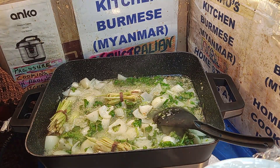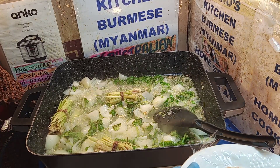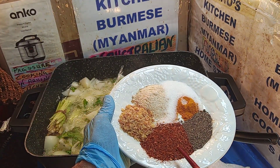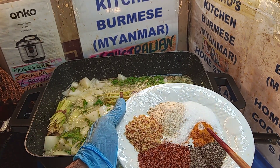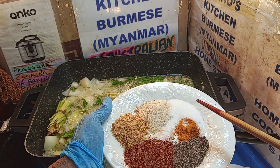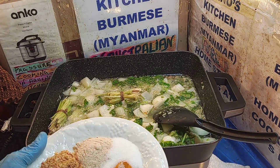Now we're going to show you what goes in to make this mohinga, which is a Burmese signature dish. You need cashmere - that's dry prawns - then a bit of black pepper, turmeric, chicken powder, and while mom's away I slipped some sugar in there - she wouldn't know. Let's get the heat going again.